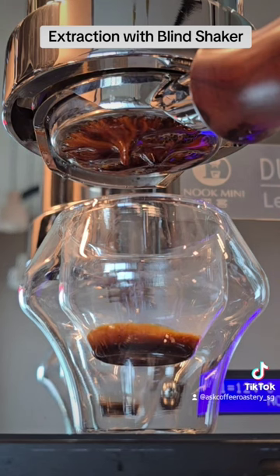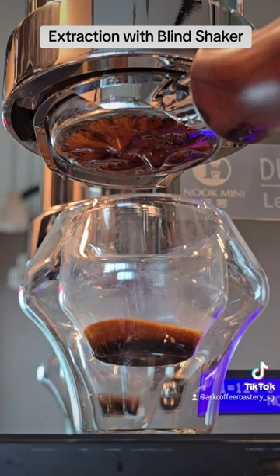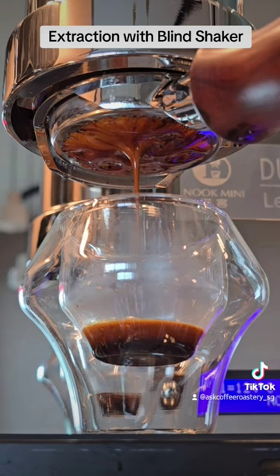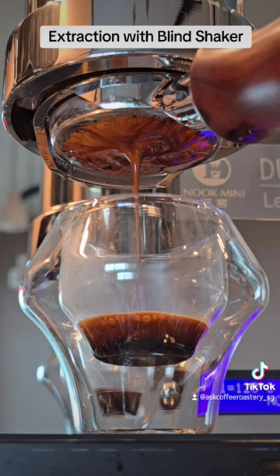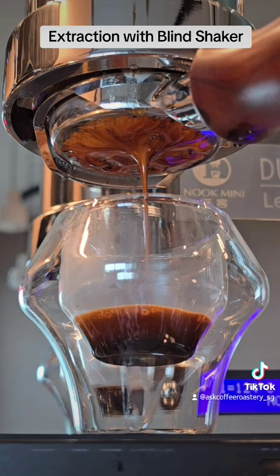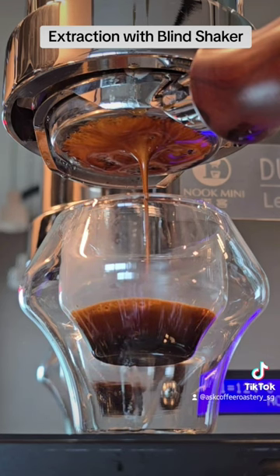Oh wow. So now I think, as you can see for yourself, the extraction done on the bottomless portafilter. You can see the drastic difference here.